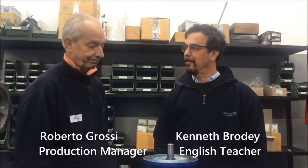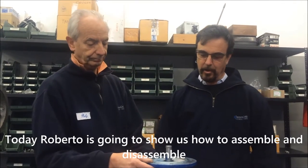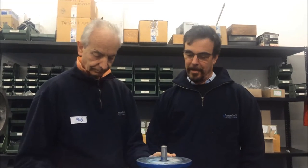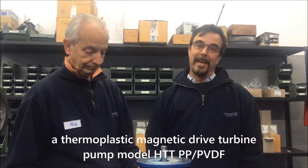Hi, Roberto. Hi, Ken. How are you? Fine, thank you. Good. Today, Roberto is going to show us how to assemble and disassemble a thermoplastic magnetic drive turbine pump, HTT-PP-PBDF. Thank you.